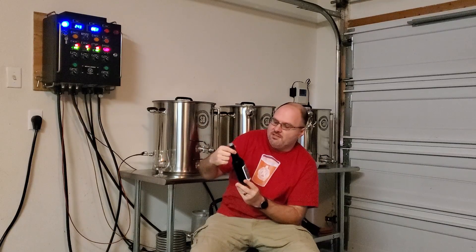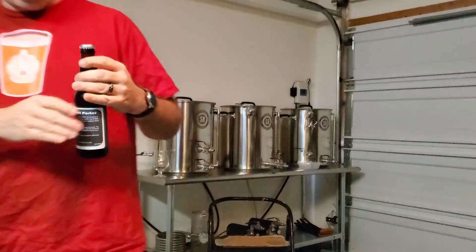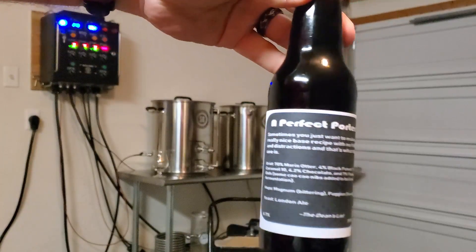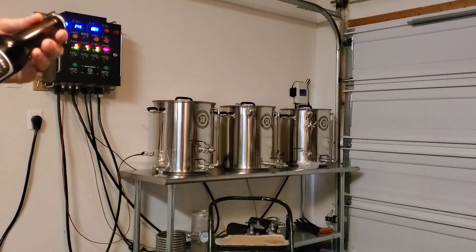This is from the Dean's List. It is a Perfect Porter. I know I've shown you guys this before, but I'm going to bring it up and show it again. Look at those wonderful Dean's List caps. There's a shot of his bottle. Very, very nice.